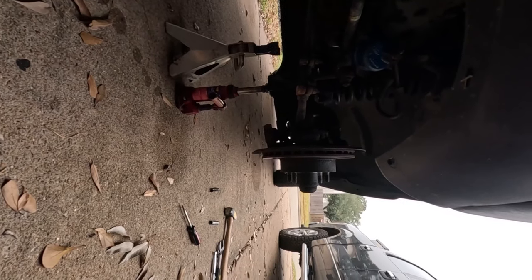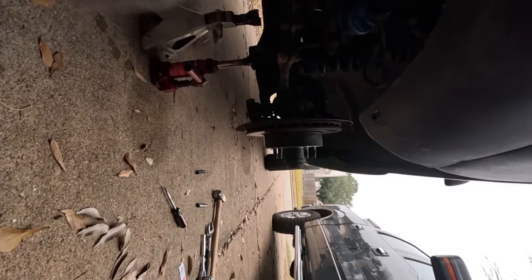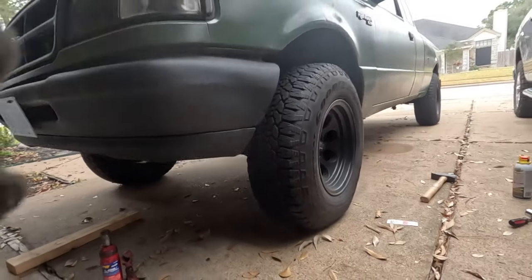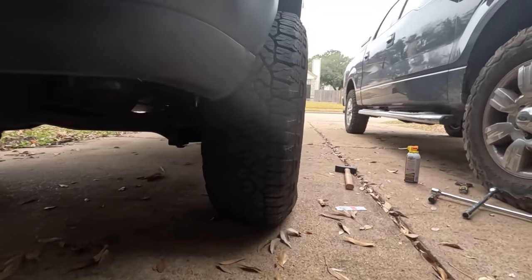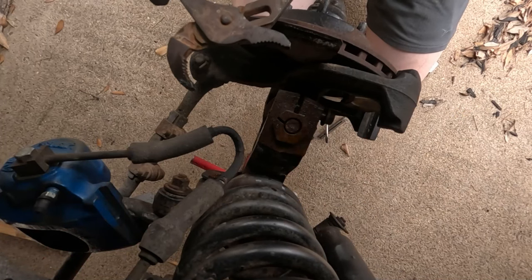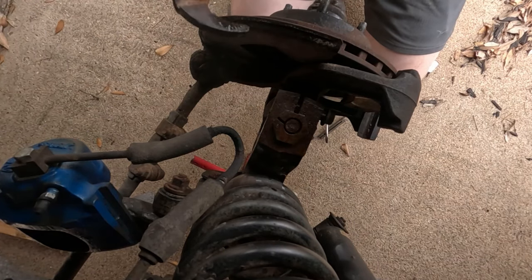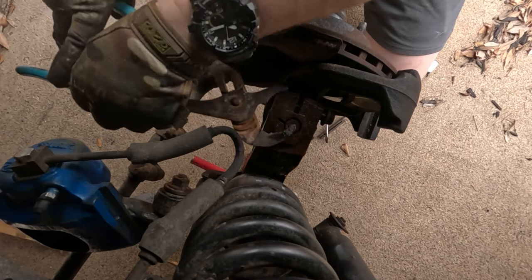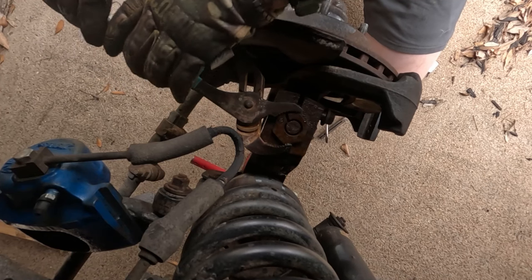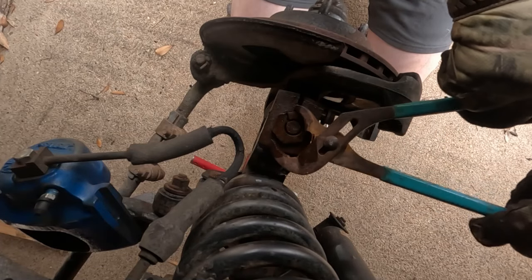Look at it when the wheels are on. I'll just go ahead and do the other side and call it good for now. Need this all the way back here — and that looks better, right? It should work better.